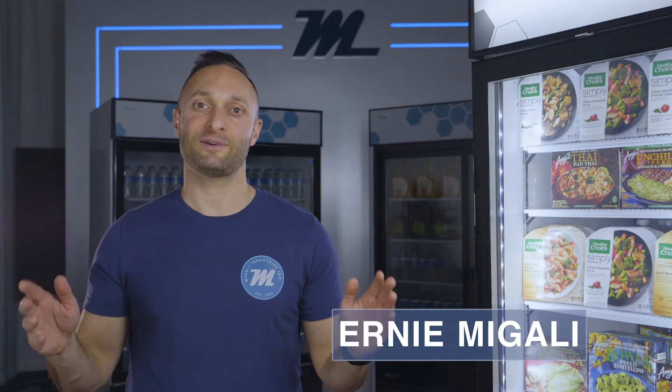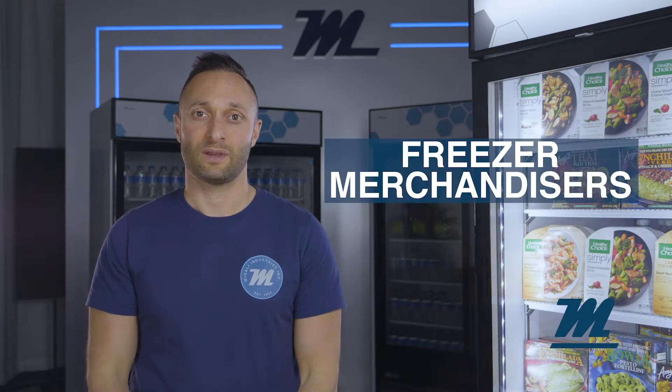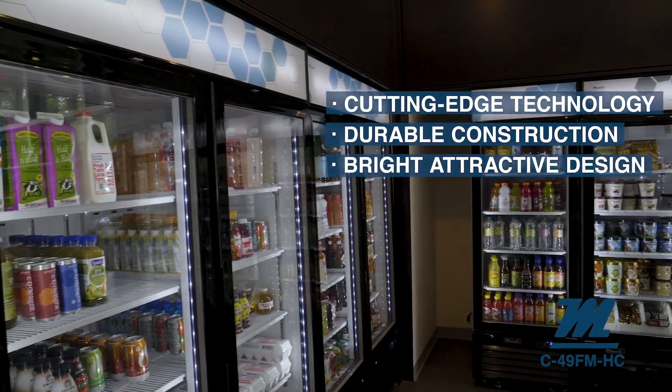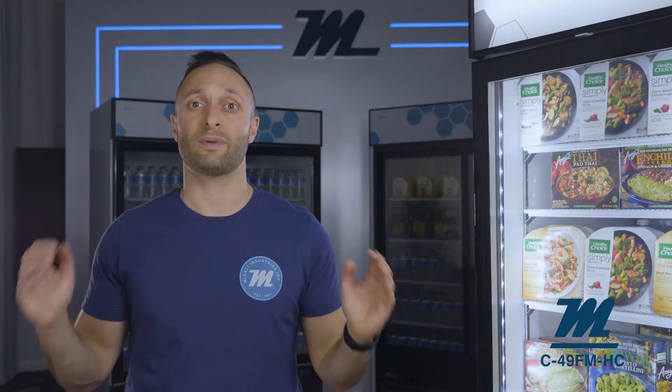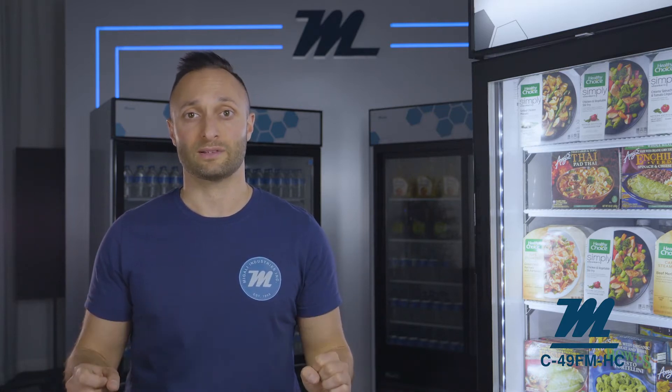Hey guys, this is Ernie Magali with Magali Commercial Refrigeration and Cooking. Today I'm going to give you an overview of our freezer merchandiser series. When you buy a Magali glassware merchandiser, you're getting the most cutting edge refrigeration systems, a well-built construction that will stand the test of time, and a bright attractive design that will proudly display your brand, food and beverage products inside.